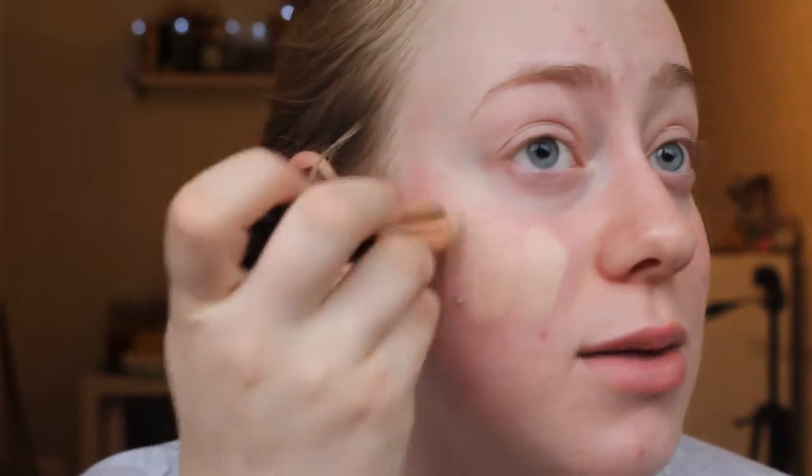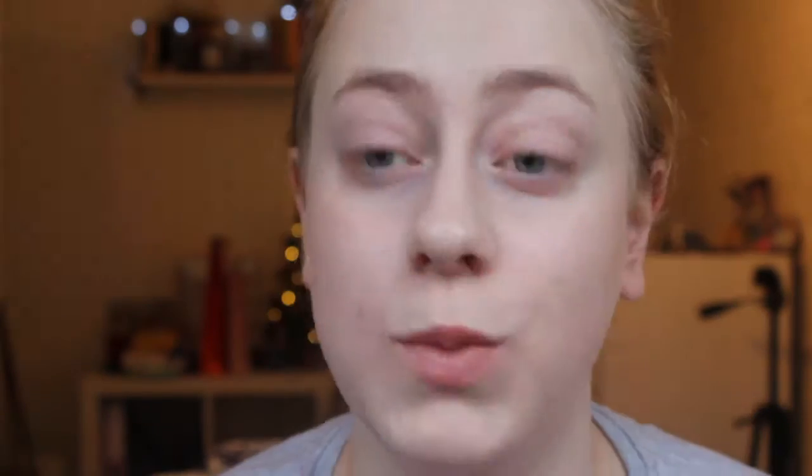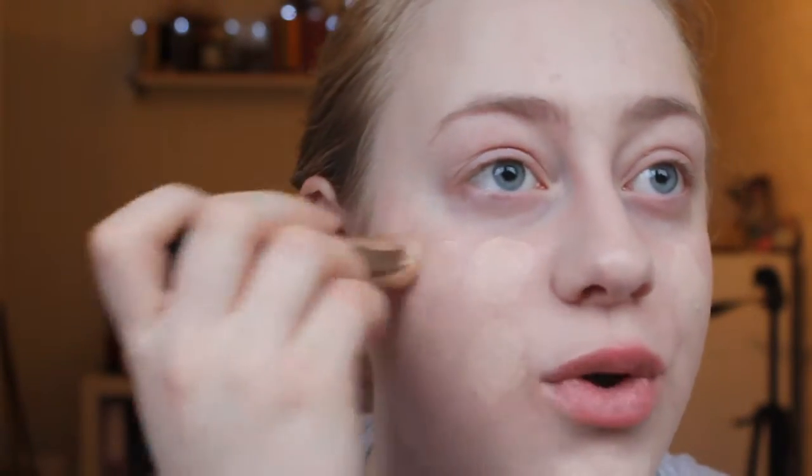I'm going to start off with my foundation. I'm using my Bobbi Brown foundation stick in the shade Alabaster, which is the lightest one, and I'm just going to apply this to my face and blend it up with a sponge, because that's the way I find it works best. When that is blended in, I do tend to go over with a second layer on certain areas where I want a bit more coverage before I go in with concealer.